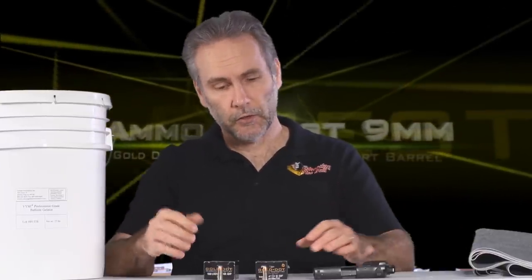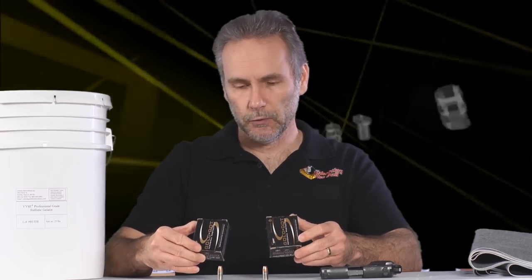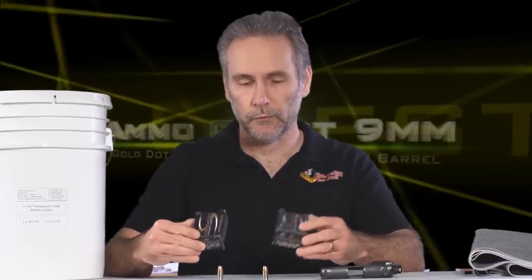This is an episode of the Ammo Quest for the 9mm short barrel that a lot of people have been waiting for. What we're testing is Speer Gold Dots from a 3-inch barrel pocket pistol — specifically regular +P ammo and short barrel +P. These are both 124-grain 9mm Luger +P Gold Dot hollow points. The difference is one is made for short barrels whereas the other isn't.